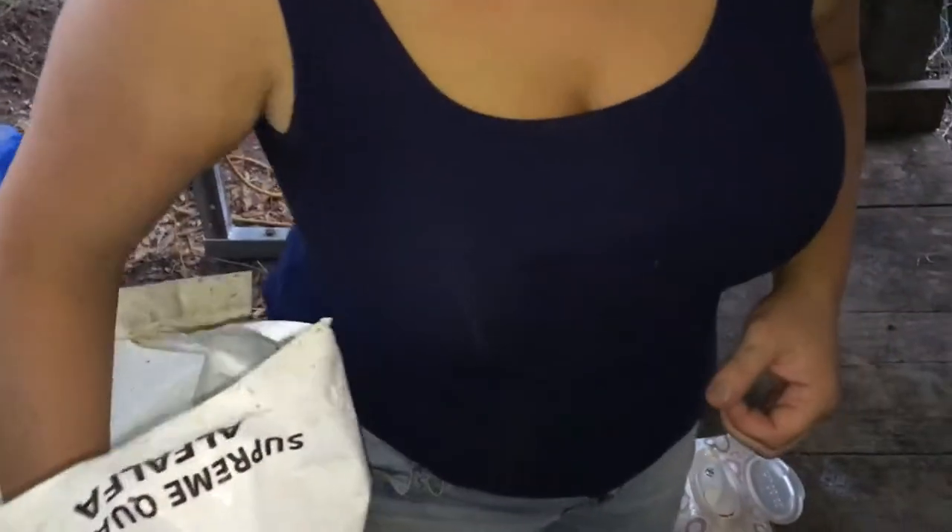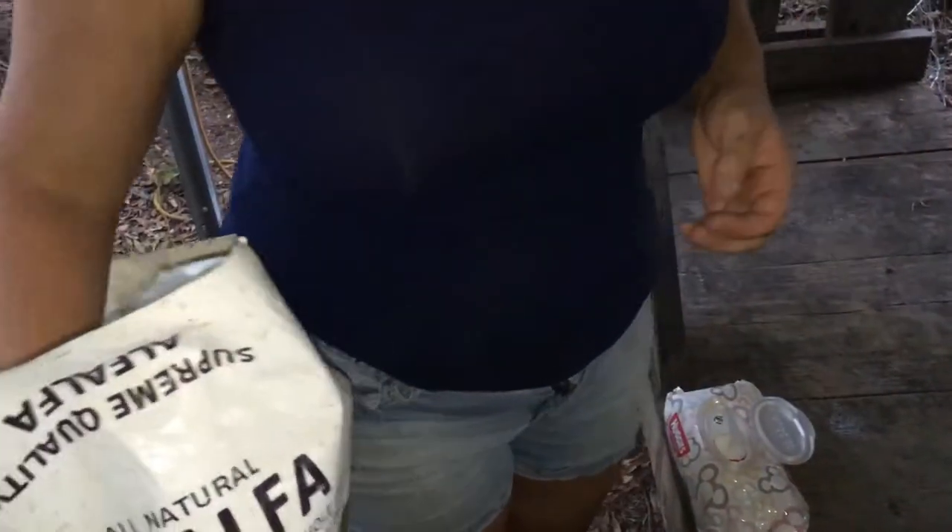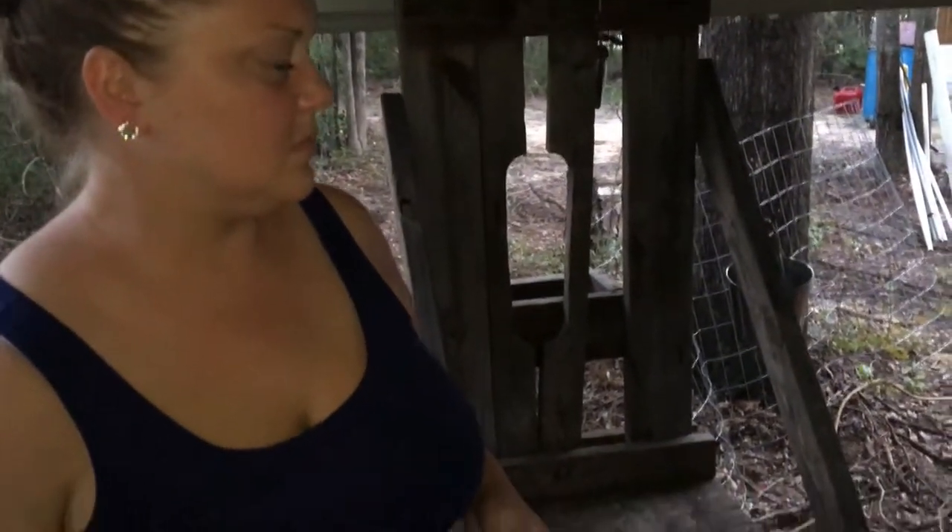Laura found one of the baby rabbits outside of its nest box and is trying to warm him back up. He's a runt, so she had her put him in there. Viewer discretion is advised. I don't know if he's going to make it — we're going to try to nurse him. Mama's not really been nursing, so we're going to hold Mama down and let him latch on and get some milk.